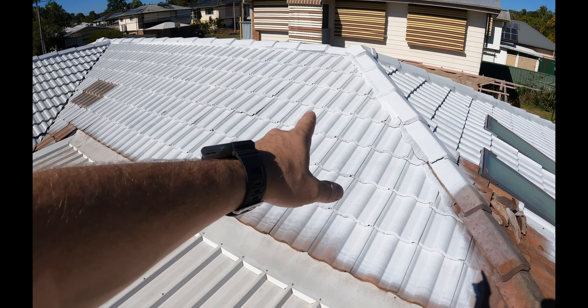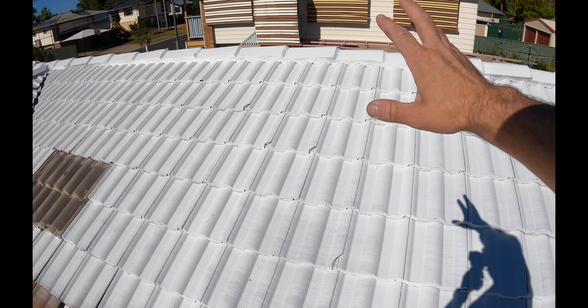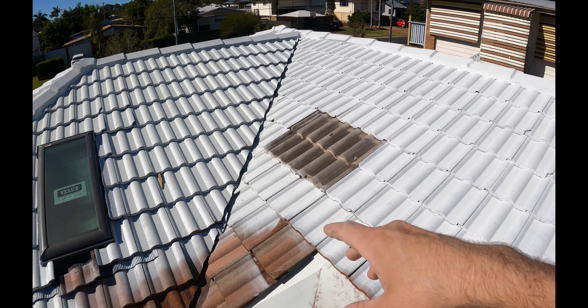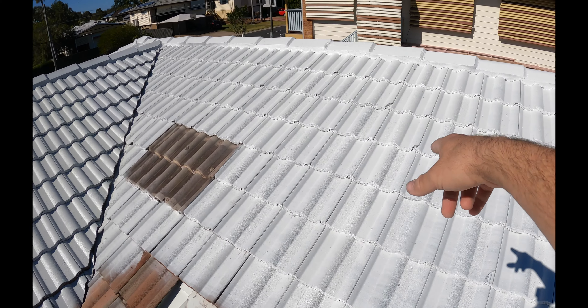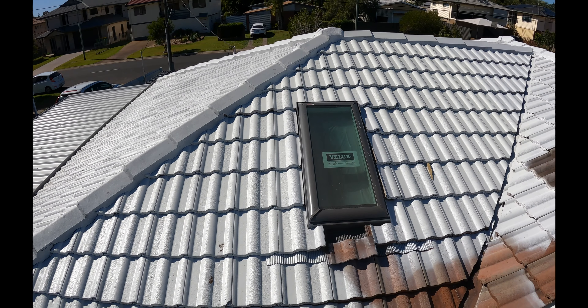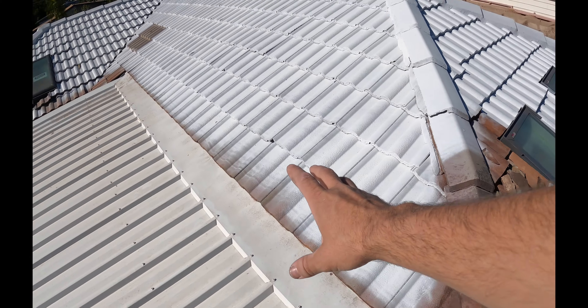We have also started spraying the tiles. We got a contractor to come out — he cleaned it, started to repoint, and also started to spray. I think we're going to look at changing a few tiles though, looks like a few of them are broken. As you can see, the Veluxes are sitting tight.